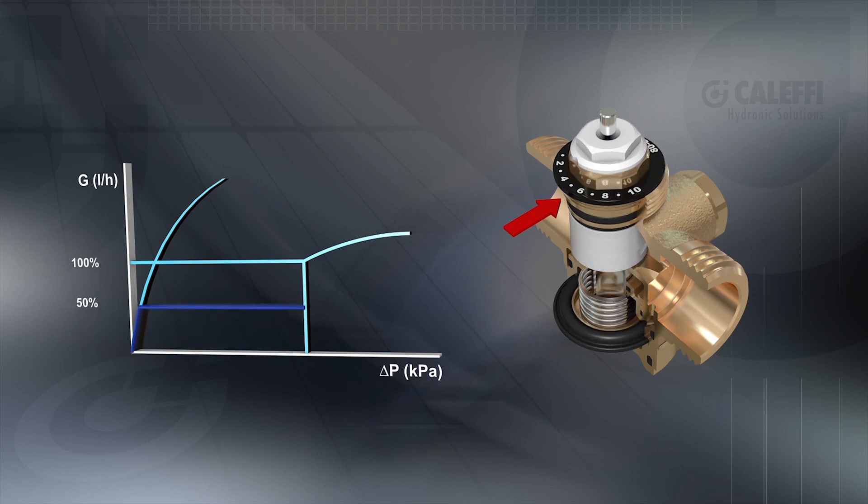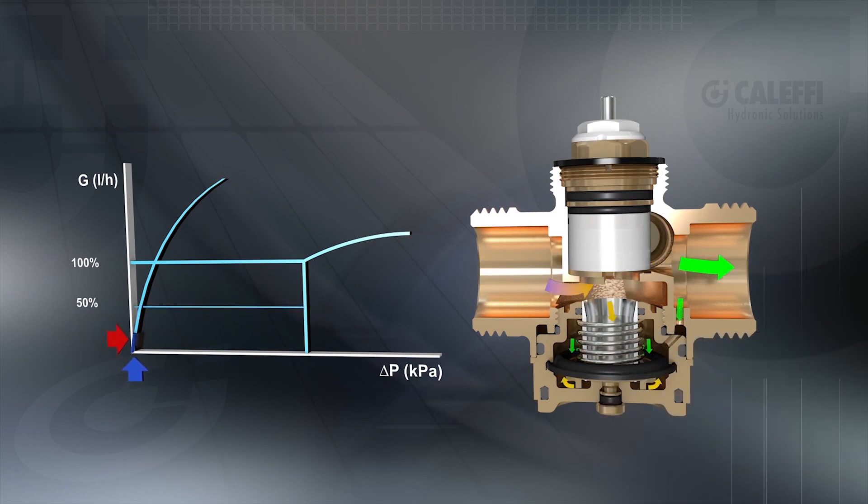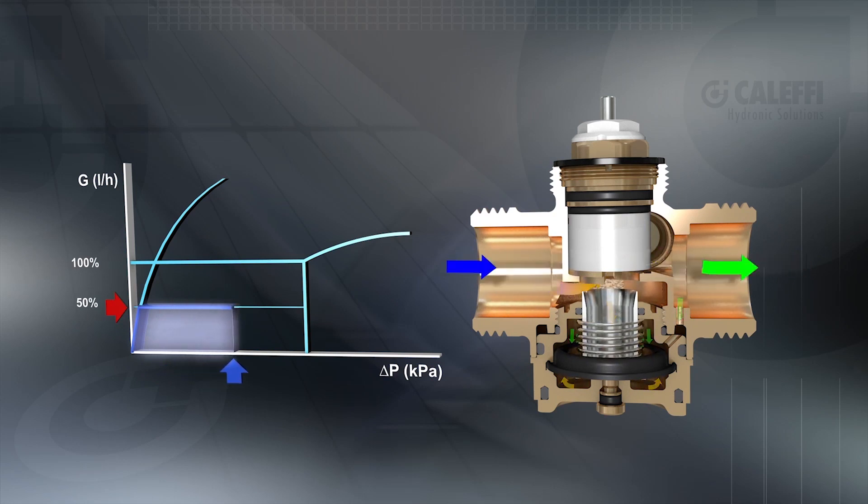Each number on the scale adjustment relates to a pre-settable flow rate. The valve will modulate to control the delta P. The valve controls delta P to ensure the flow rate remains constant at the preset value regardless of changing system conditions.